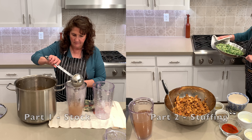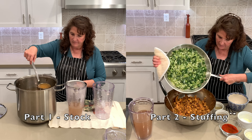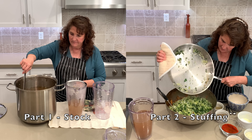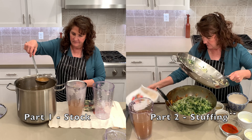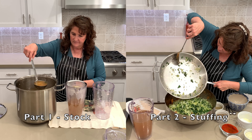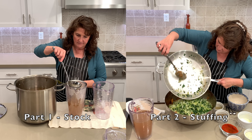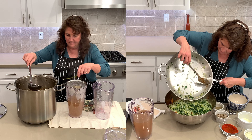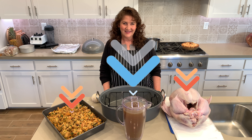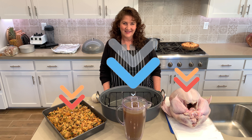Hi everybody and welcome to Cindy's Certified Recipes. I'm Cindy and this is the third of a three-part holiday turkey series. In part one I make that beautiful golden stock and in part two I make my family favorite stuffing. If you haven't seen those videos please go to my channel and check those out. Here in part three I'll be showing you how to get the turkey prepared to be stuffed and get it in the oven, then later making silky gravy using that beautiful stock.